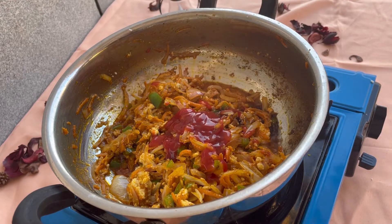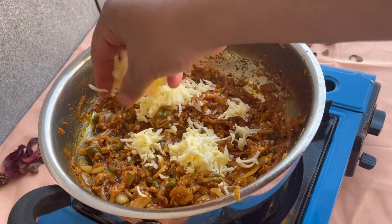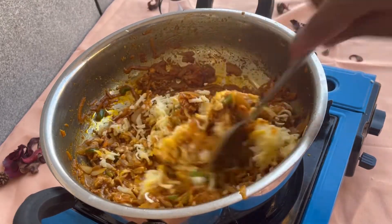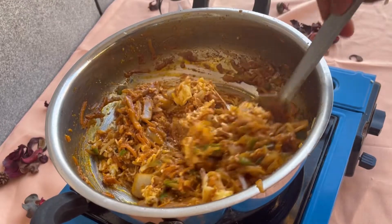We will add cheese. This is the Spider-Man roll. I told you this is a Spider-Man roll.